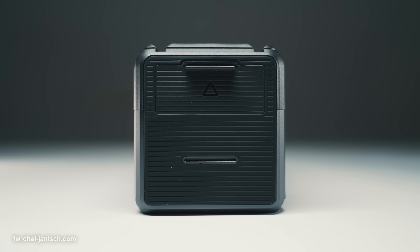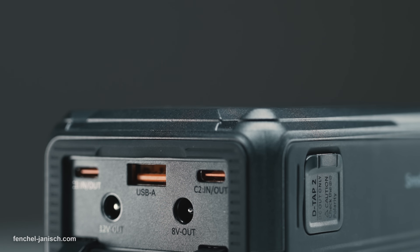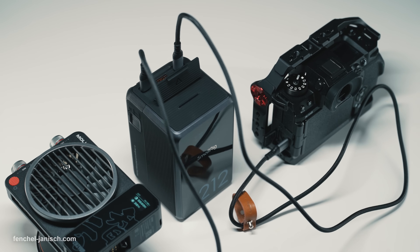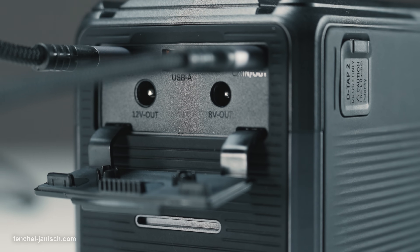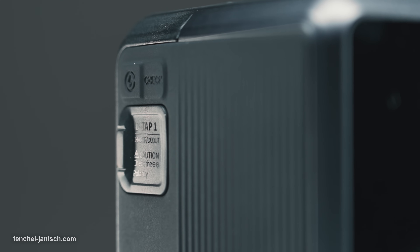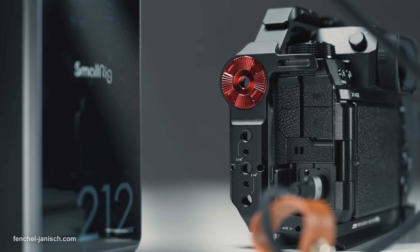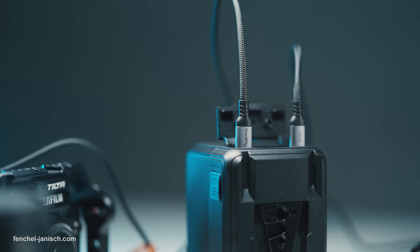Located behind a protective rubber cover on the top are five ports. Besides two 140W USB-C inputs and outputs, there is a USB-A port that supports quick charging 2.0 and 3.0, plus two DC connections with an 8V and 12V output. Placed on each side of the unit is a D-Tab port — one for charging and DC output and the other one for output only. Having the ability to charge and power a number of devices simultaneously through different connections is the main advantage of the VB212.